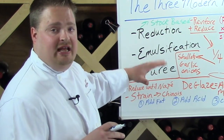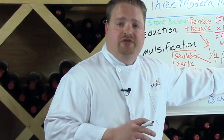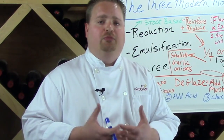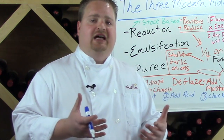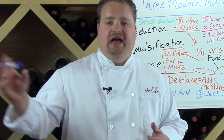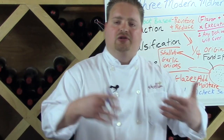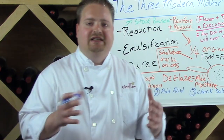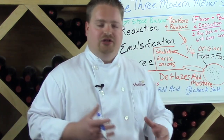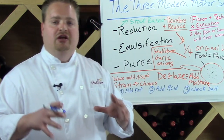So those are the three modern mother sauces. With the best practices of each technique category, when you understand those techniques and paint flavor structure over the top, you can create any dish you want. Now when you open up a cookbook you're opening it for inspiration — to see how that chef combined flavors — and then you decide to take that concept and add your own flair, maybe a Southeast Asian influence, and make it your own. By separating technique and flavor structure and then combining the two, you can really create any sauce you can imagine.